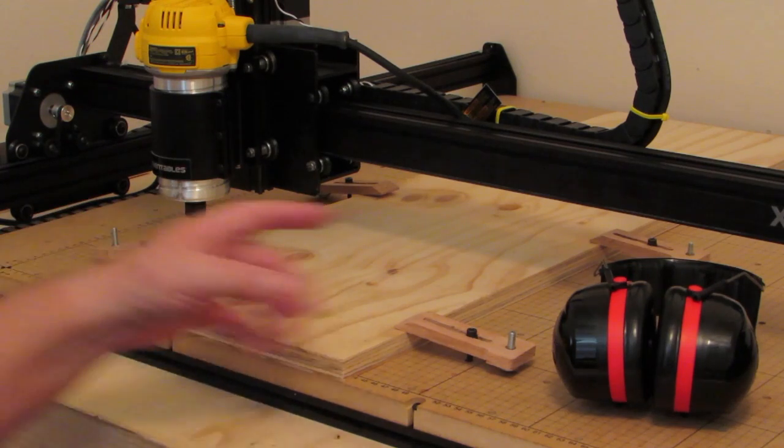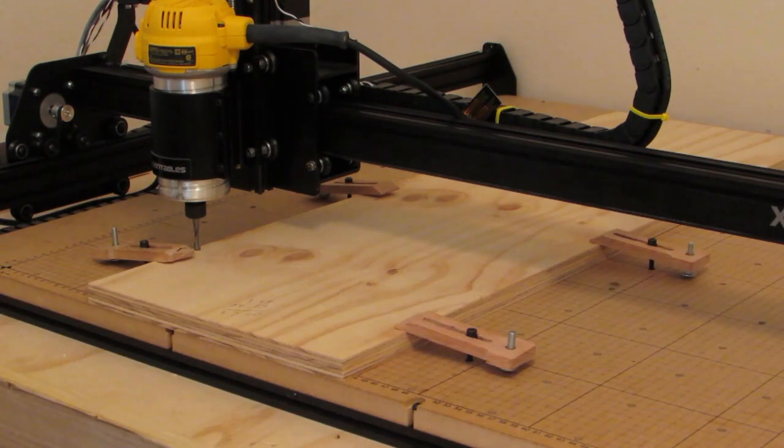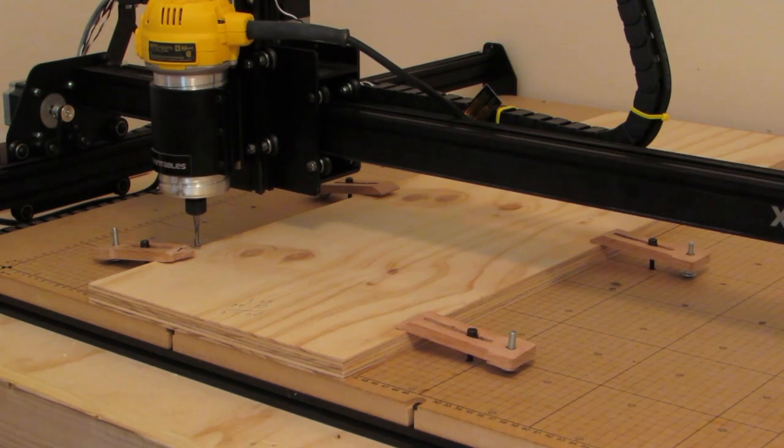I've got it installed here and I've got a program set up. The letters say the words 'this is a test' and we're going to run it. I've confirmed the bit size and as soon as this comes up I'm going to turn on my spindle, confirm the home position, raise the bit, and turn the spindle on.